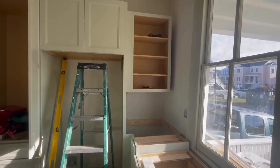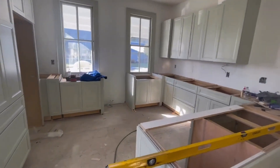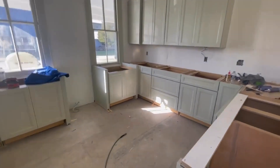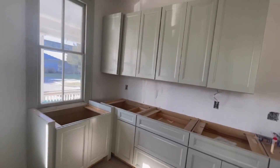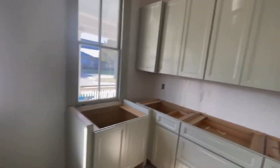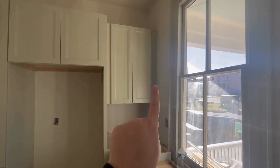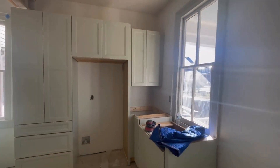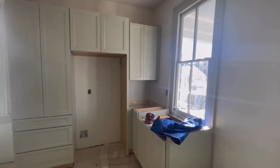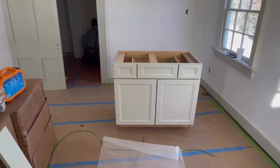Now we've got to cut our triangular-shaped filler piece there, and then all the cabinets will be hung in the kitchen. All of the cabinets are hung! We've got a few tweaks and still a lot of trimming out to do, but we got the cabinet hung and our little triangular board in there. The kitchen is coming together and we are ready to move on to another project.